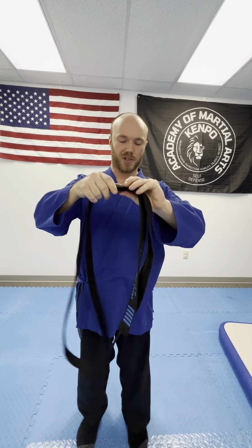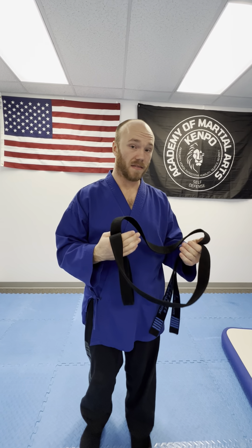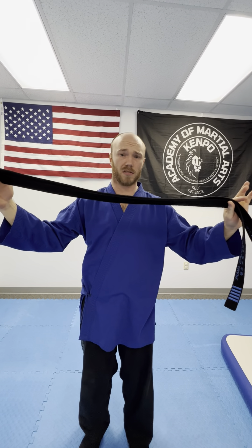A martial arts belt can be compared to a rope — like a professional tree rope. When you climb on it, there are many different ways to tie knots. You have different knots, different prusiks, so many different ways to tie things. And there are many ways to tie a martial arts belt. It's also going to come down to how long your belt is — is it too long, too short, or just right? The way you tie your belt depends on the length.